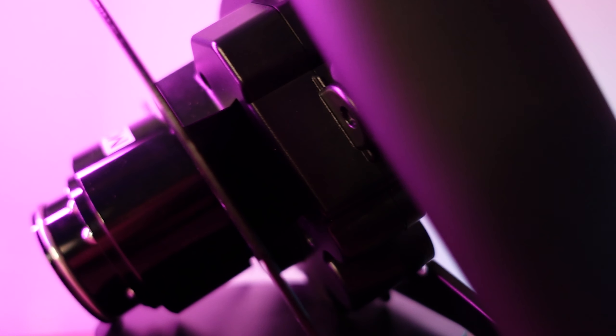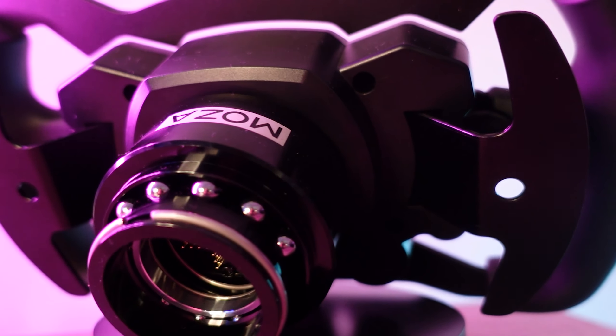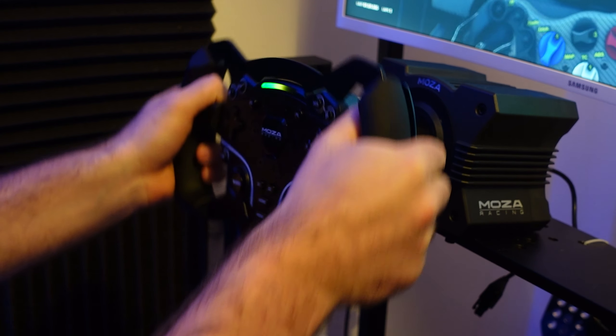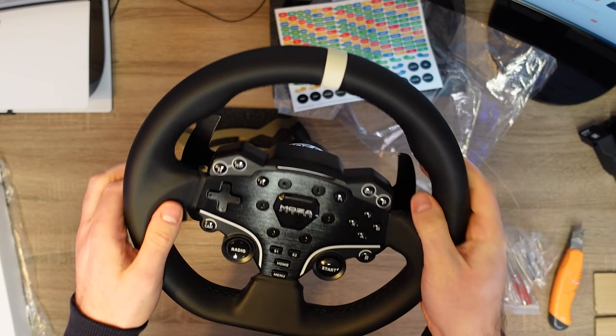The grips are molded using environmentally friendly TPU rubber. They are non-slip grips, as well as sweatproof and durable. Although if you're running high power on the wheelbase, you might get an unpleasant feeling over your hands after longer use. The ES Formula Wheel mod is specifically designed and adapted for the ES wheel and that wheel alone, so you cannot use it with other wheels.